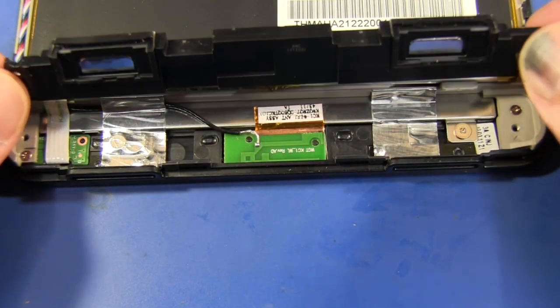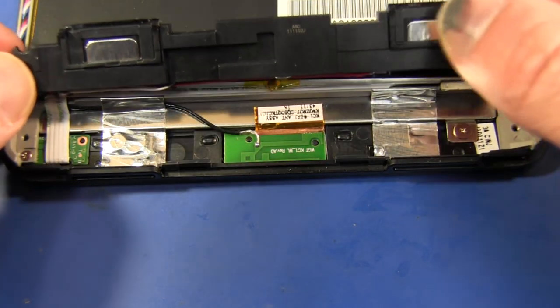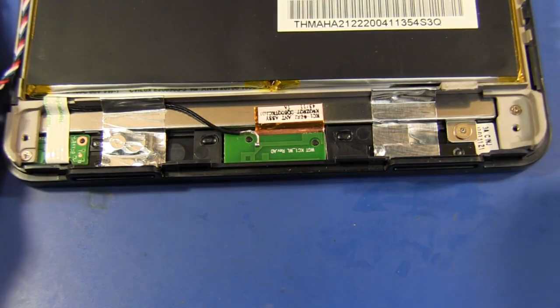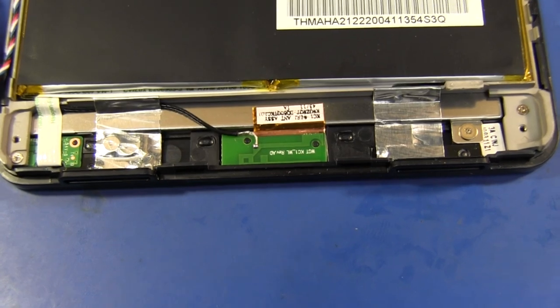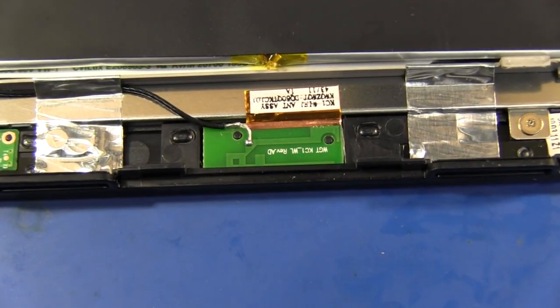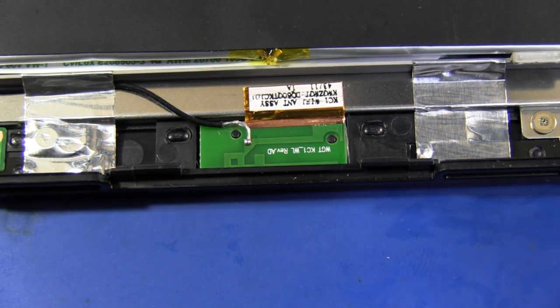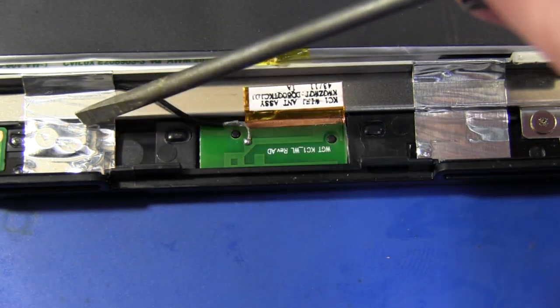I've taken off the screws for the speaker assembly — they've got two speakers either side, not terribly exciting. Some more exciting stuff is the Wi-Fi antenna on the top of the case here. You can see strapping here for the shielding.